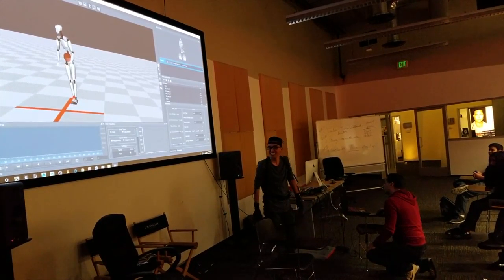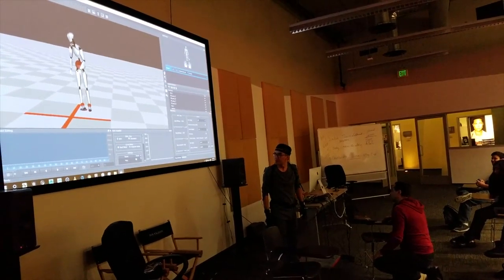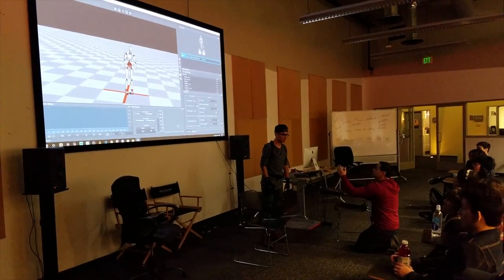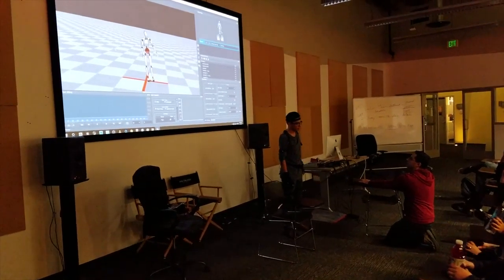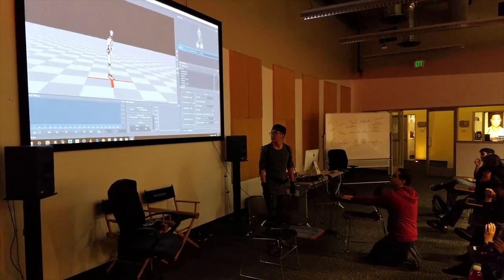I'll start the recording right now. Even though you don't really see the screen, I can see everything. I can get in the back of you if I want. Now that you're in pretty space.